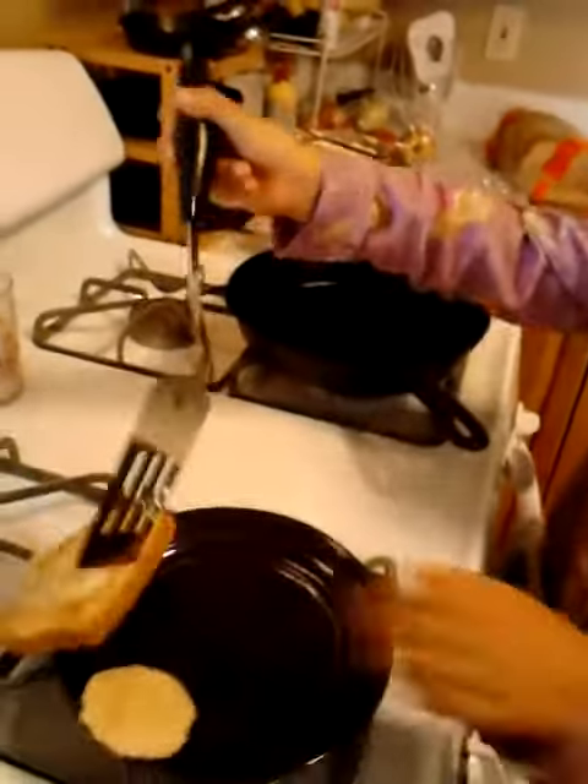And you put it on the plate. And then voila! You have a beautiful toad in the hole.